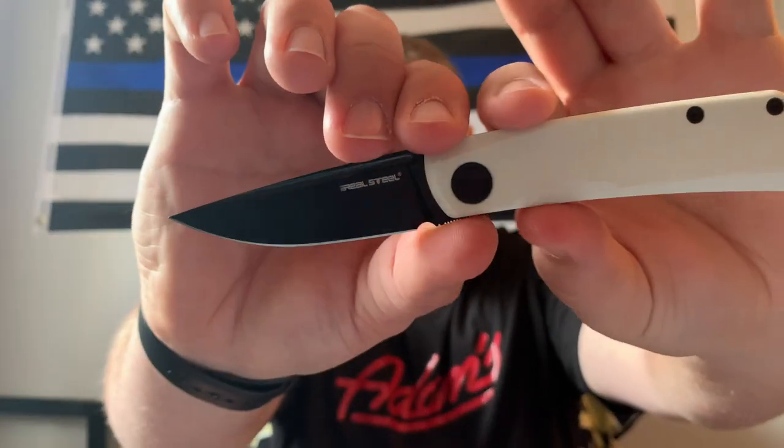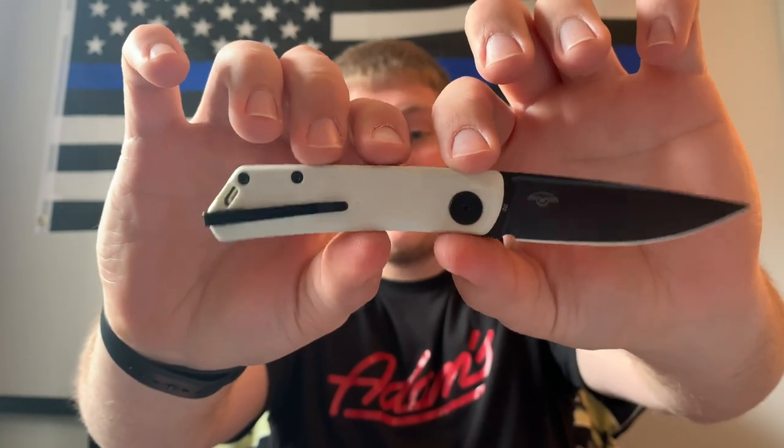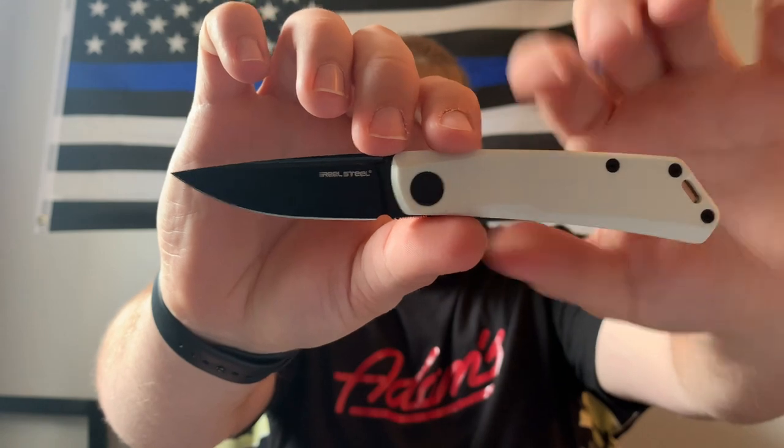I'm not upset that I bought it, but I wanted to get this video made because this thing has just been sitting in my knife case not really getting used. I'm going to try to sell it so it can go to someone who will appreciate it and use it more. But yeah — this has been a review of the Real Steel Luna, a Knife Center exclusive, in black D2 blade and white G10 handles: the stormtrooper Luna.